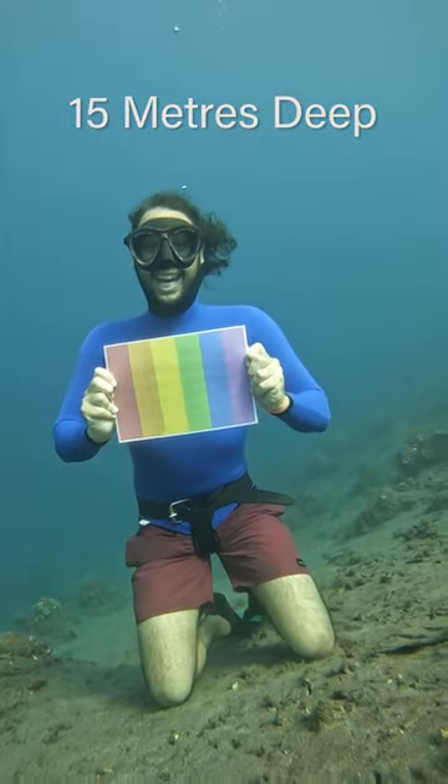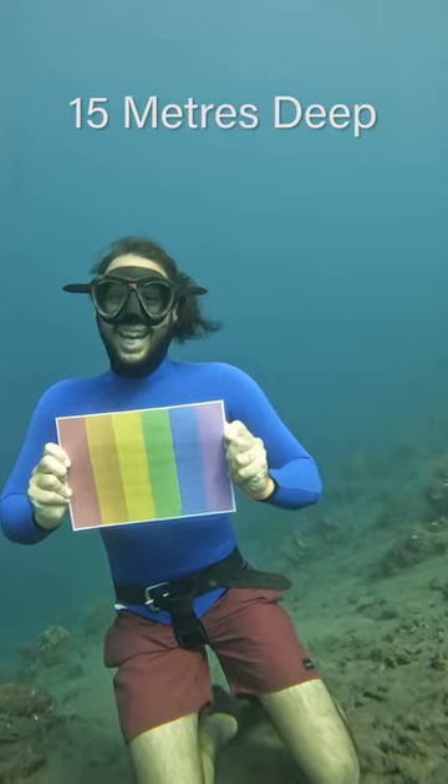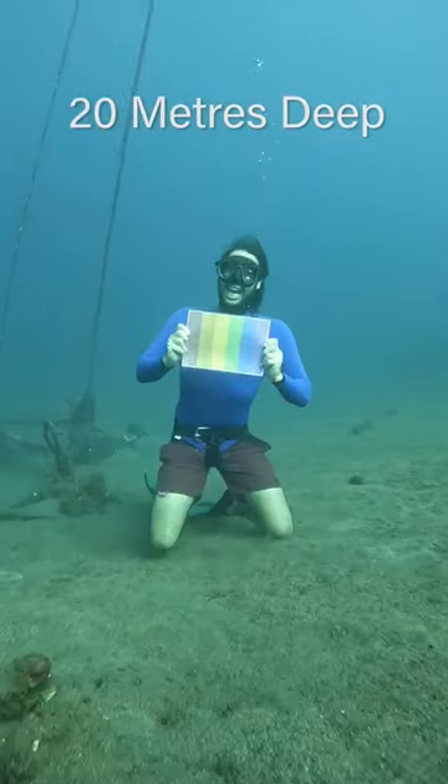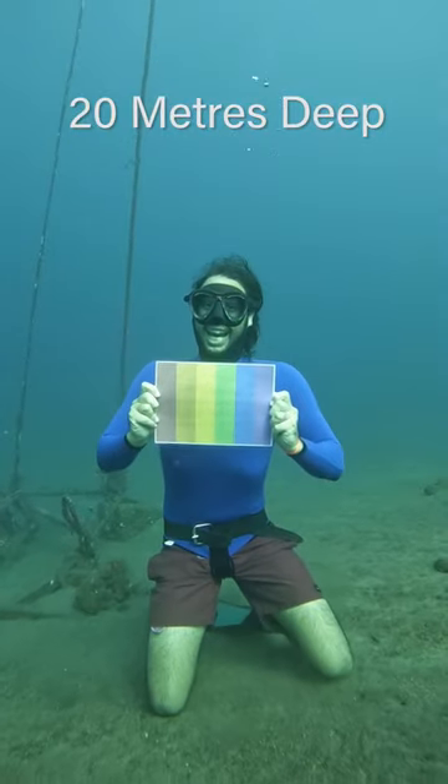But no — that left me no choice but to go down to 15 meters to make these colors go away. They did lose a little bit of vibrance, but not enough, so I went down to 20 meters to see what was going to happen there.